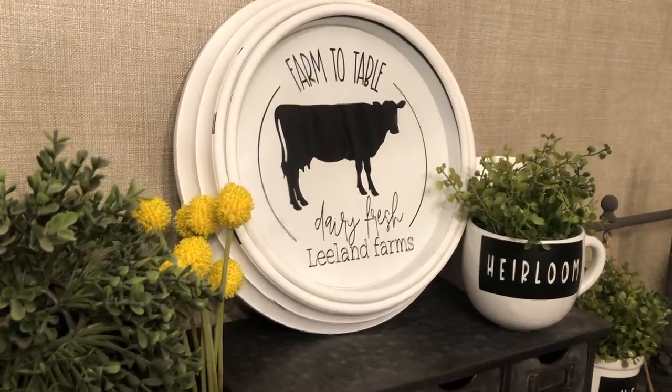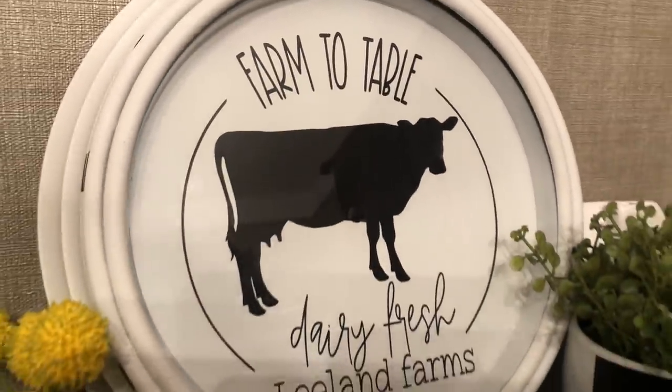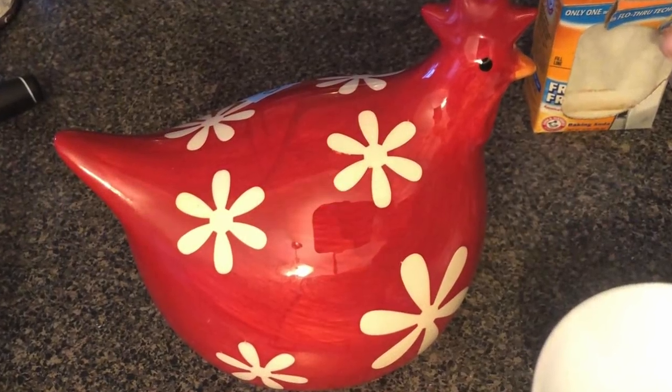I think it came out really good. The only thing I would probably do different is patch that hole. This decal will be available in my Etsy store if you want to purchase it. Now onto the red chicken.